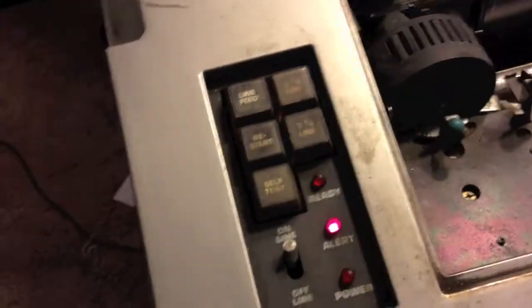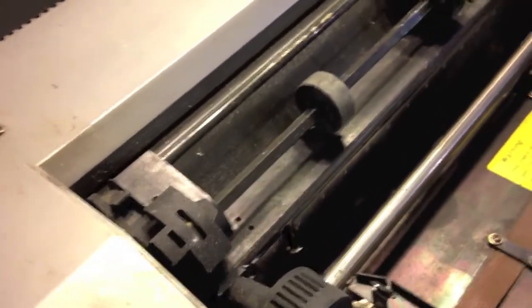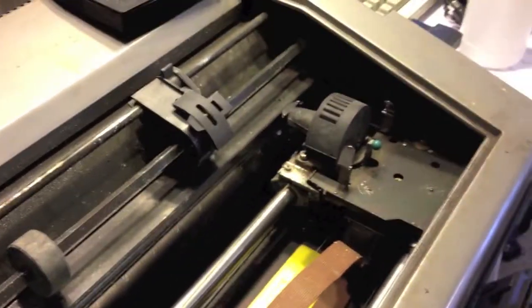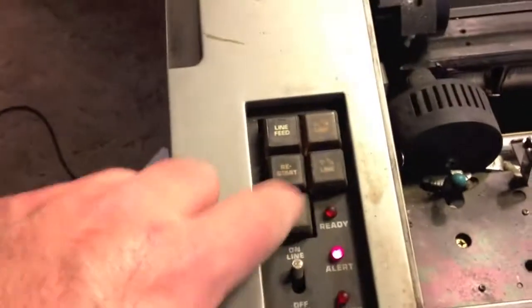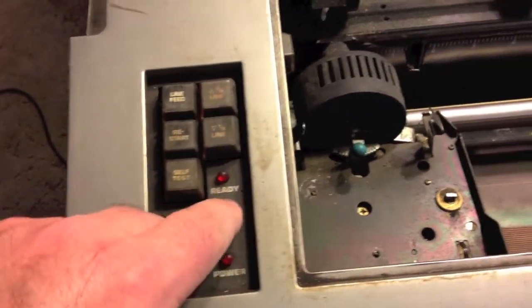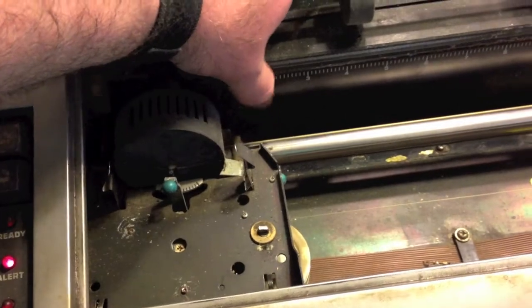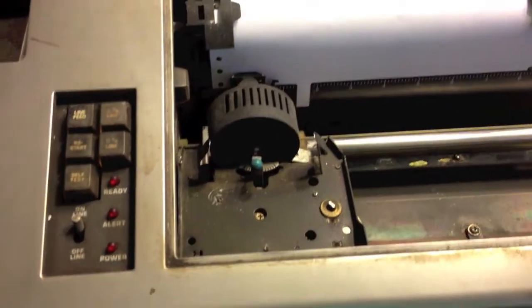It says alert — that's probably cause there's no paper. I'm gonna turn it back on. That sucker's loud. Let's see if I can't find some paper. It's got a test button here, offline and online. And it's alerting me because there's no paper. God, it scares the crap out of me.